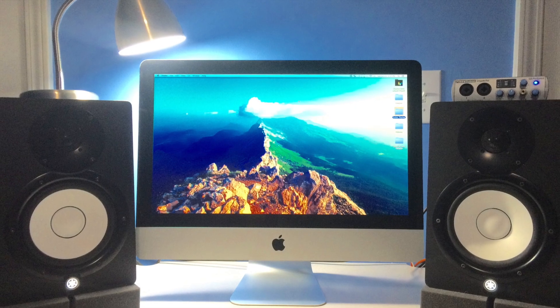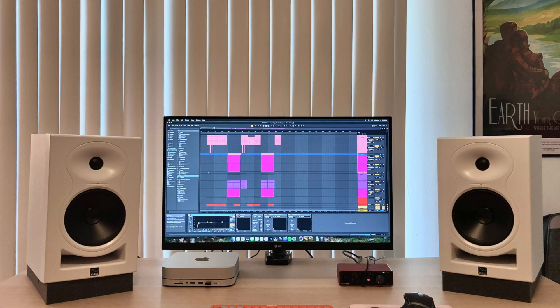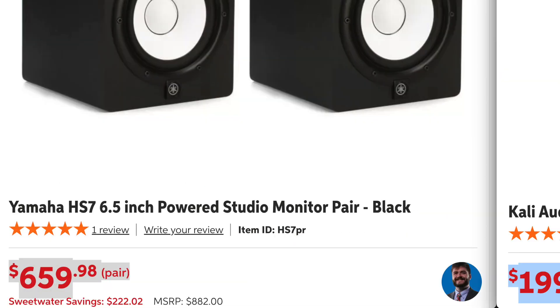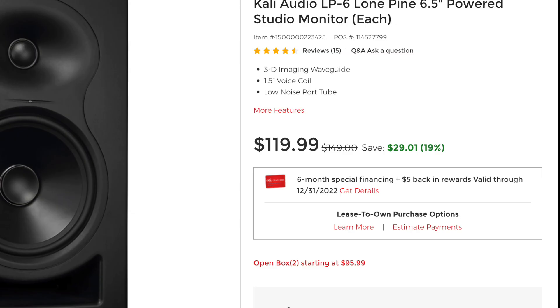I had been owning a set of Yamaha HS7s for six years or something like that and they were amazing for me at the time — that was my first set of studio monitors. When I switched over to the Kali Audio LP6s I was almost upset, because I paid about $600 for my set of Yamaha HS7s. One of them died, and then here comes this $300 pair of speakers that in my opinion really blows them away, except there was this little caveat that they had this kind of hiss thing.